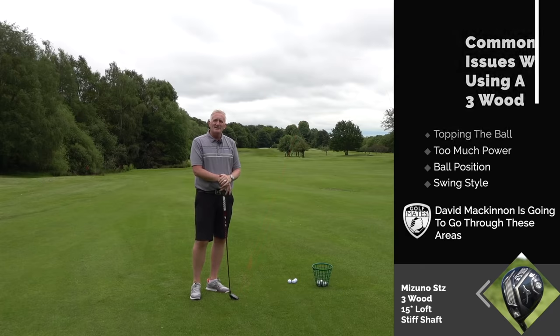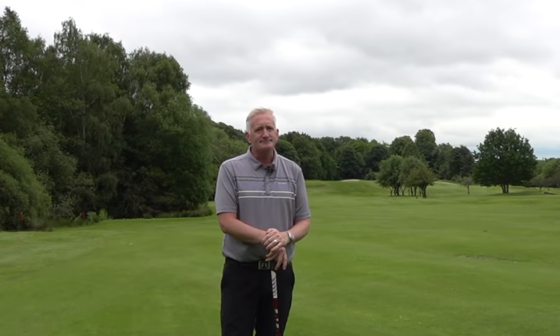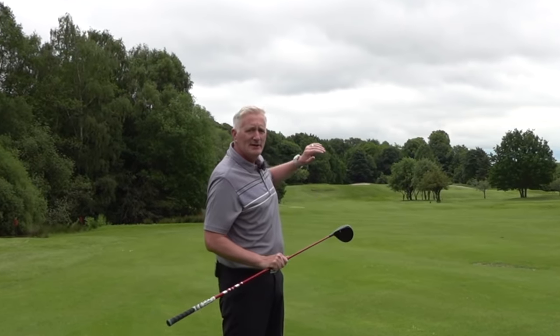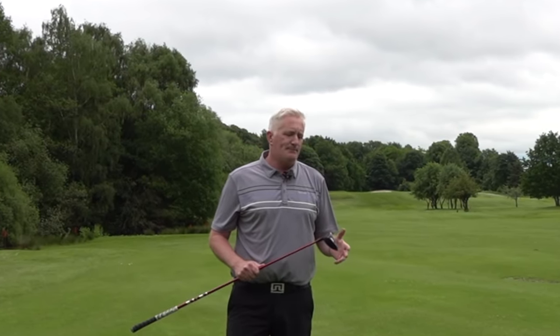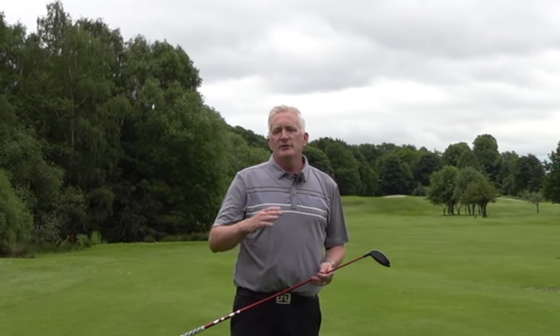They've wasted that good drive. So I'm going to give you a couple of tips to help you. This is like a workhorse club — this is one that's really going to get it back into position, give yourself a chance for your third shot.